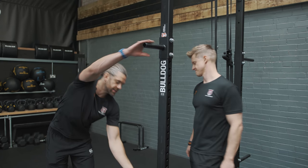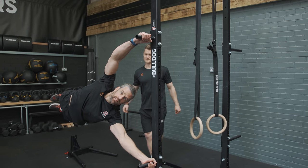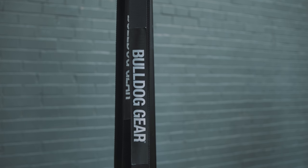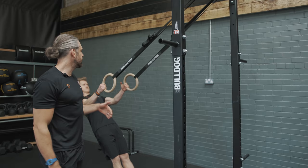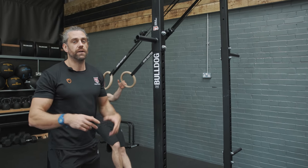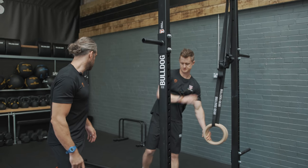We've got the human flag handles on the side if you want to do any human flags. We can also hang rings off that top plate so you've got all of your pull-ups and your dips on the rings. Tim's doing his nice bodyweight rope work. We've got a few other little attachments that we can also add on.